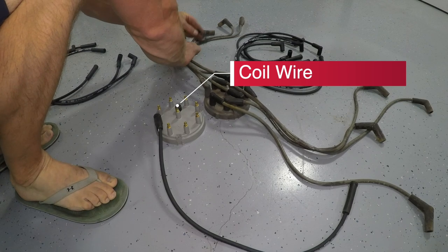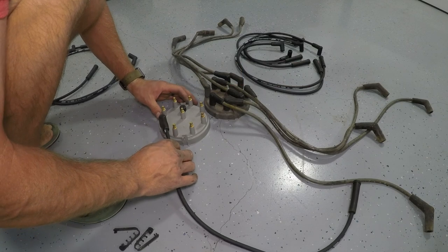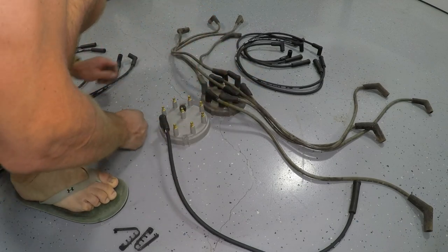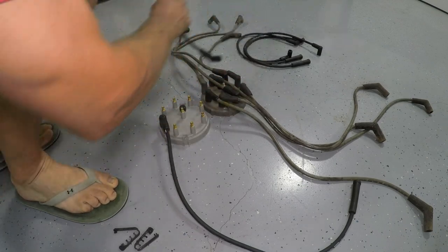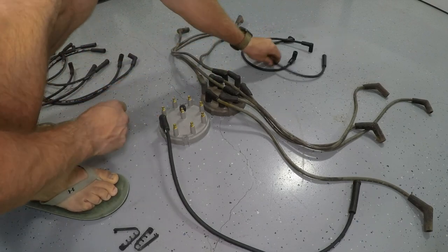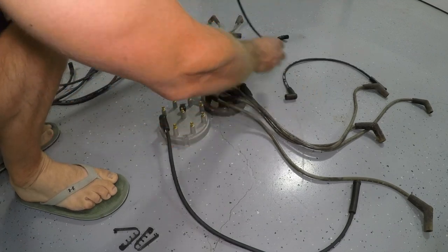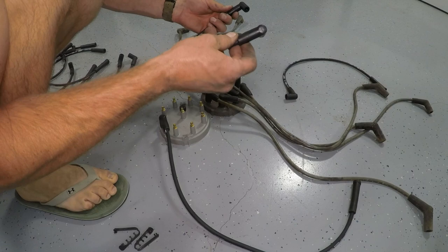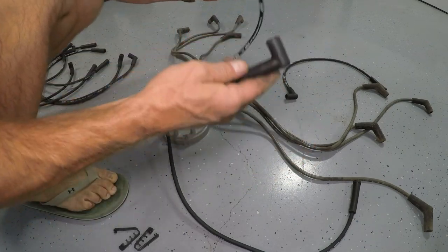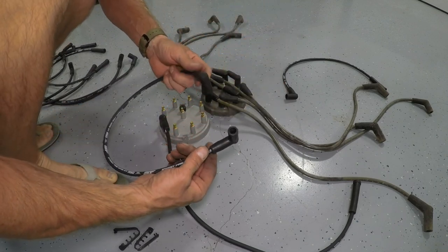The coil is over on the driver's side fender — stock it's under a plastic cover, but a lot of those covers get torn off and never put back on. Your center post on the cap is for your coil wire. The wire I'm picking up right now is that coil wire — don't mistake it for one of your plug wires; you can see it's different than the others.